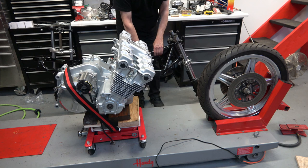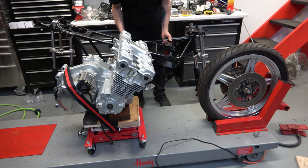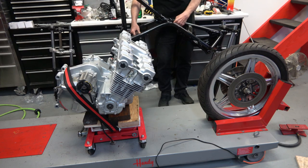I have the engine strapped to the transmission jack, and it really makes things easy because you can adjust the height and move the engine back and forth according to how you need to.